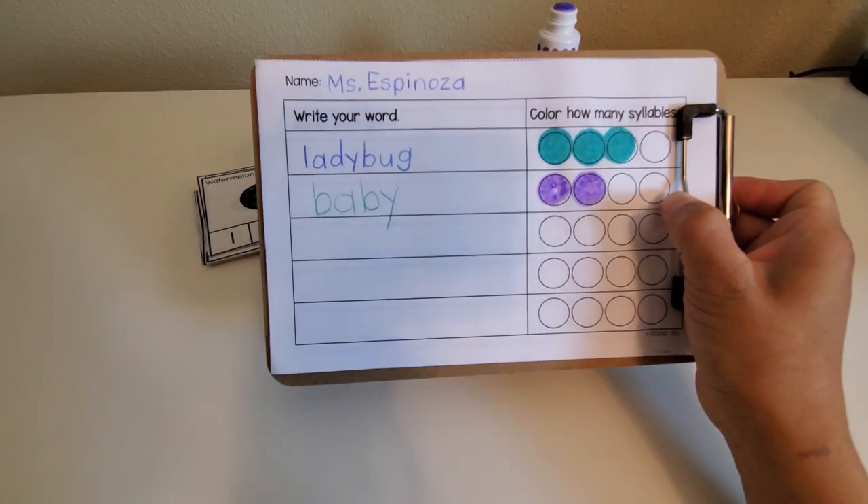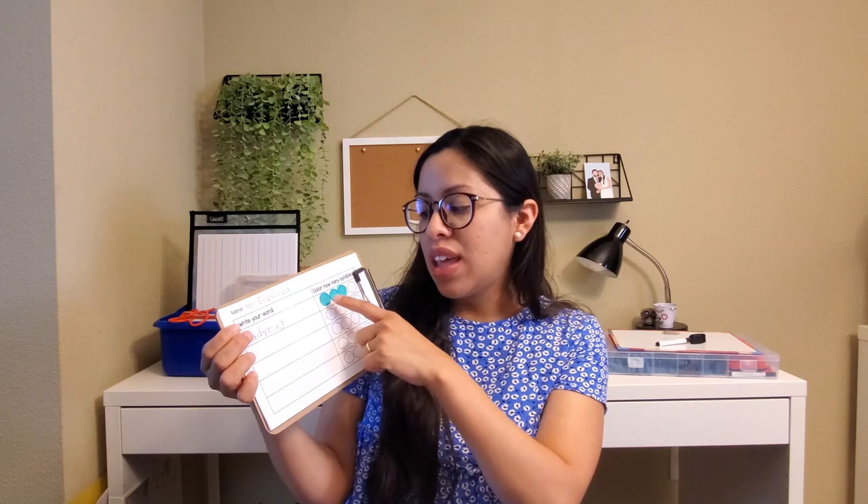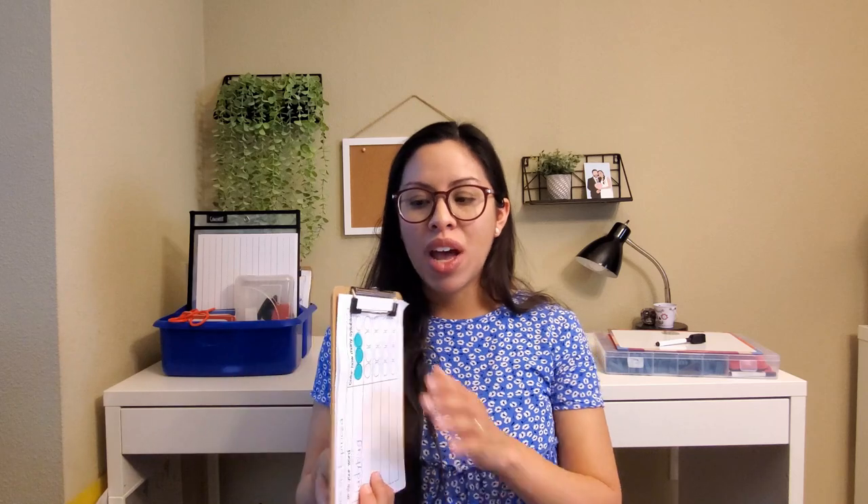Once students are getting the hang of the syllabication skill, I also want them to record. With pre-K and kinder students who are just learning how to write, the simple task of copying a word is very beneficial — they learn to follow letter sequence, write from left to right, build writing stamina, and strengthen fine motor muscles. They record the word and then can color or use dab markers to show how many syllables it has. I have a half sheet and a full sheet available, plus bigger clipboards for activities like write the room, the word wall, or pocket chart centers.